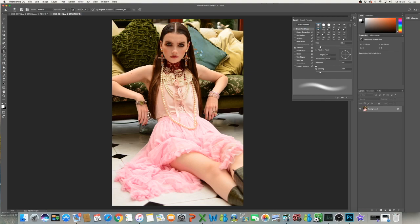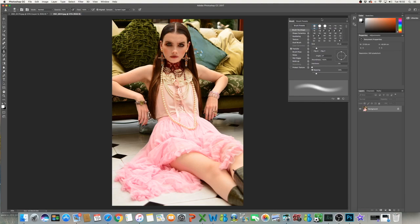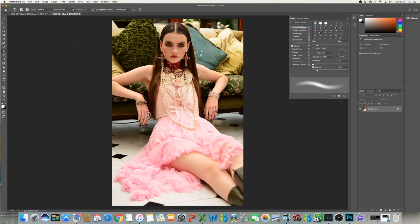Hi everyone, today I'm going to do an editorial on how to retouch a high fashion image. I think there actually needs to be more tutorials out there about how to edit high fashion photographs. There are a few more now online, such as Rosie Hardy and Adam Bird who are absolutely incredible and their videos actually inspired me to make mine today. But I'm just going to try and put my own spin on it and see how it works.